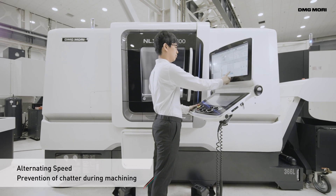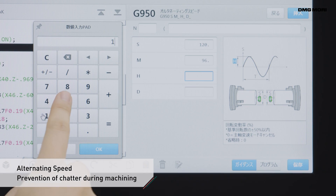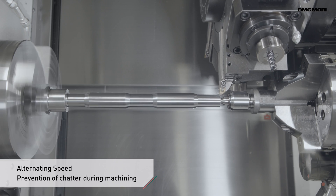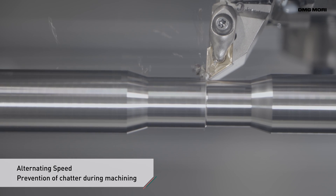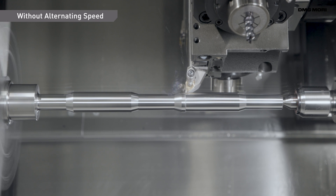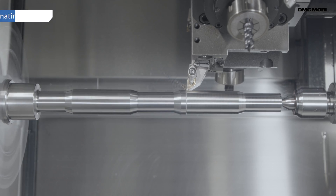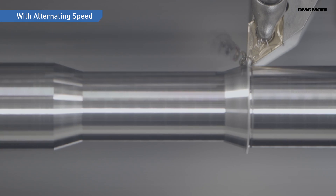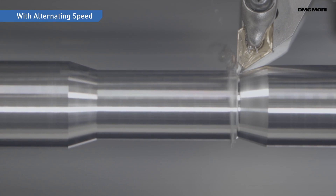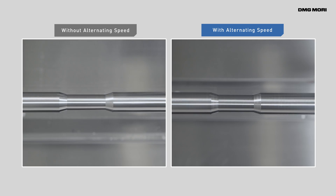This is why DMG Mori has developed Alternating Speed, a technology cycle that prevents vibration during machining by periodically adjusting the spindle speed. Alternating Speed frees operators from tedious trial and error adjustments and quickly reduces vibration. No sensors or other special equipment is needed.